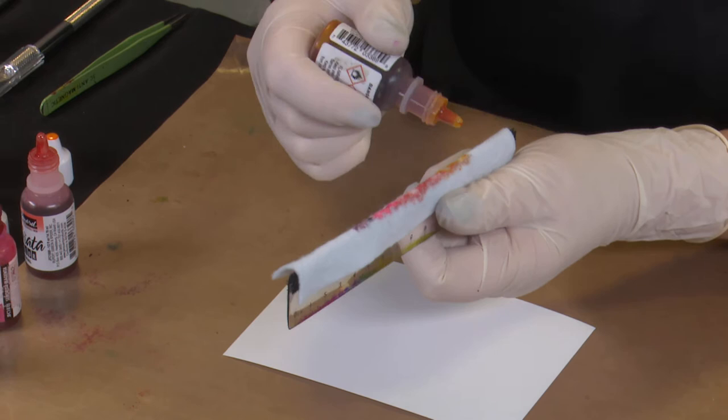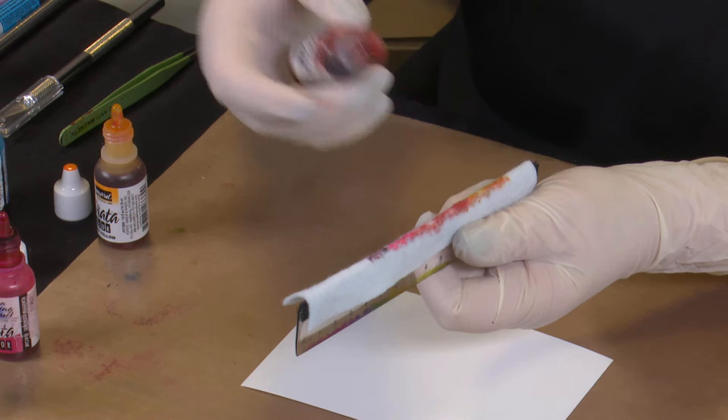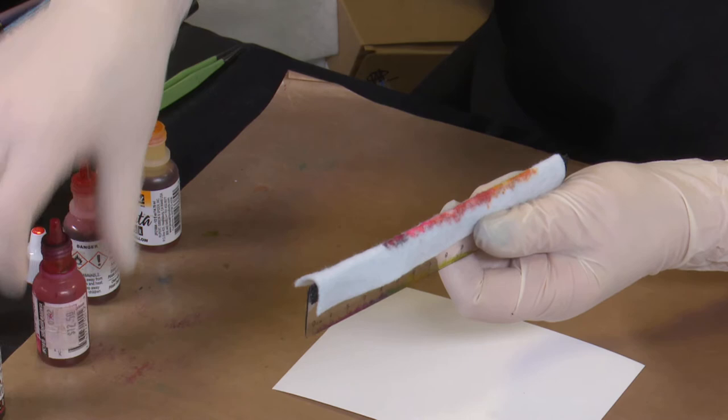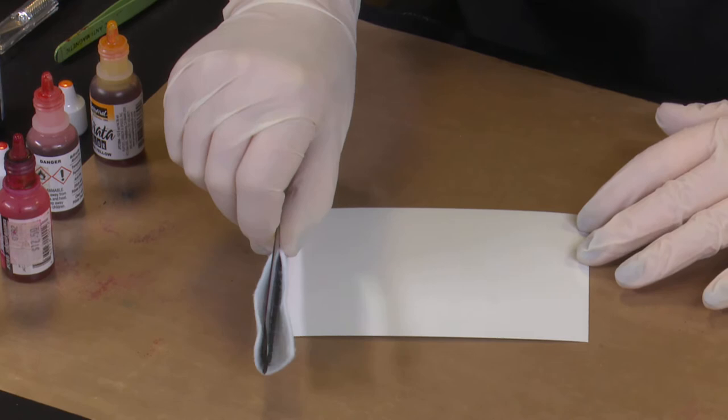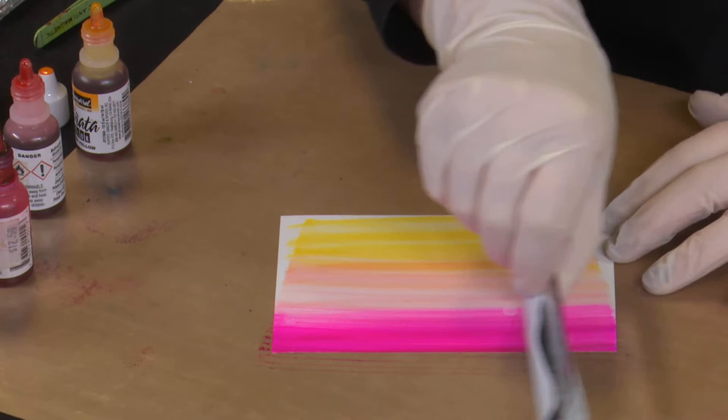Grab our card and start to swipe. I think I've been a little bit cautious — I'm going to put a bit more colour on at either end. Let's bring our coral down into that yellow a little bit, and I'm going to take the Magenta up into the Sangria. I'll pop on some more Extender. I was just looking at the width of my card and the width of my ink application, realising I needed a little bit more there. So let's just pop it on and swipe.